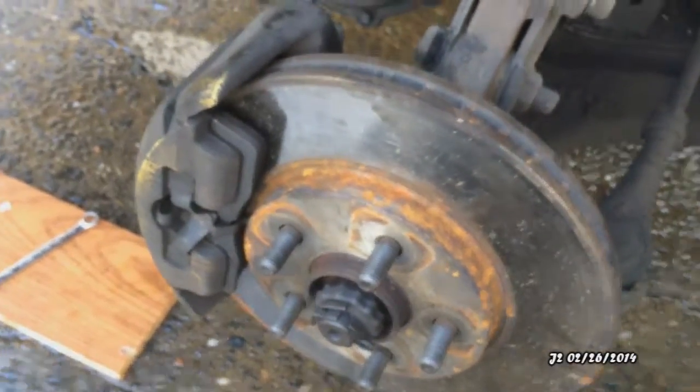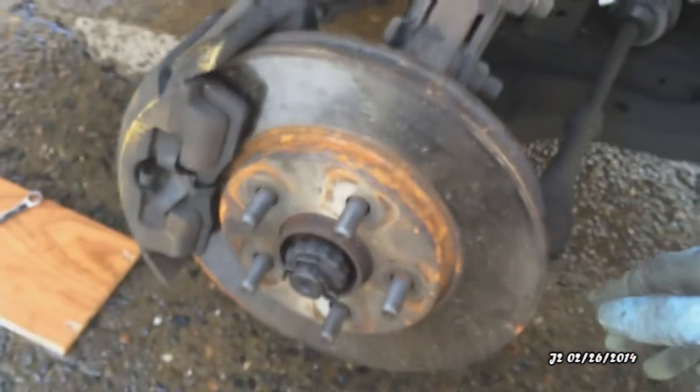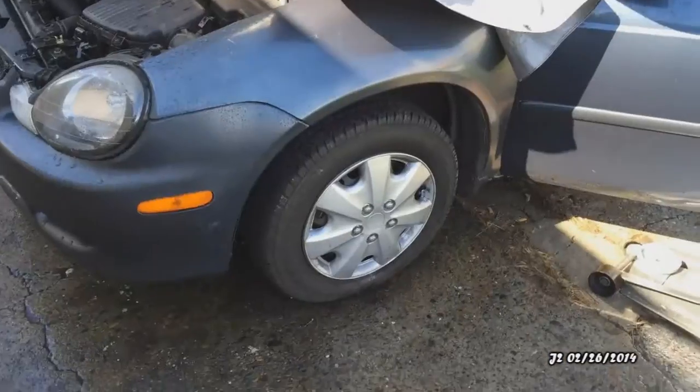This side is pretty much done. It's always good to double-check the brake pads too — by the look of it the brake pads still look good. So I'm just going to put the wheel back on.